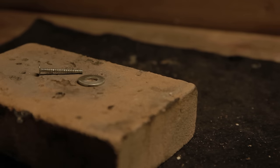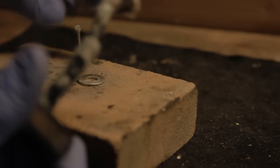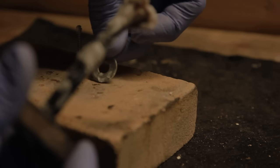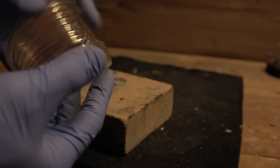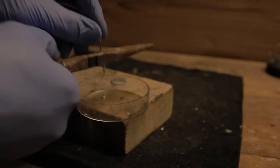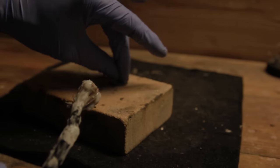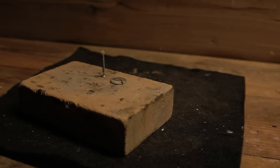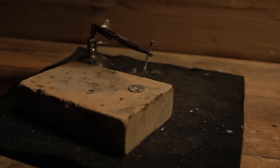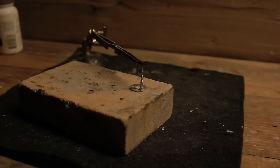Make sure you put the flux wherever the joint is going to be — this will help the silver solder to flow into those areas. Then we're going to cut a little piece of silver solder and apply flux to it, and place it right where it's going to go. I'm going to get my helping hands, set up my piece, get everything in place, and then fire up the torch.